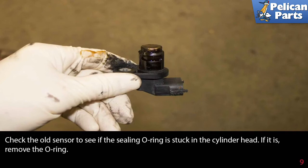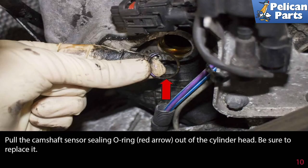Check the old sensor to see if the sealing o-ring is stuck in the cylinder head. If it is, remove the o-ring. Pull the camshaft sensor sealing o-ring, indicated by the red arrow, out of the cylinder head. Be sure to replace it.